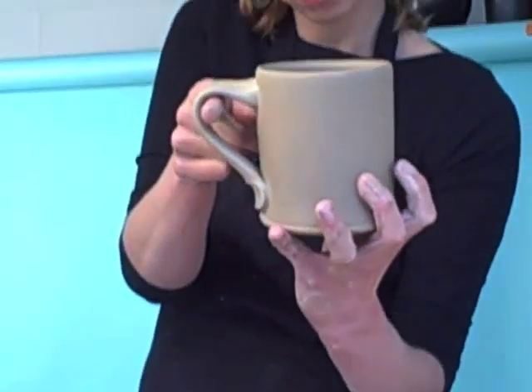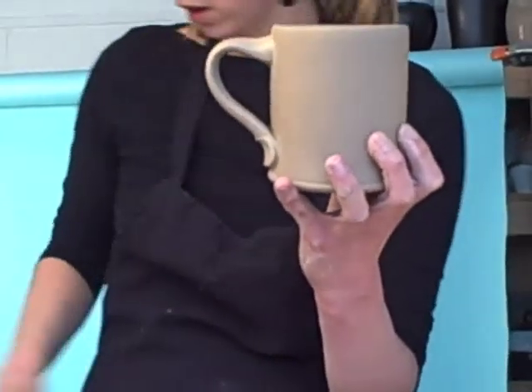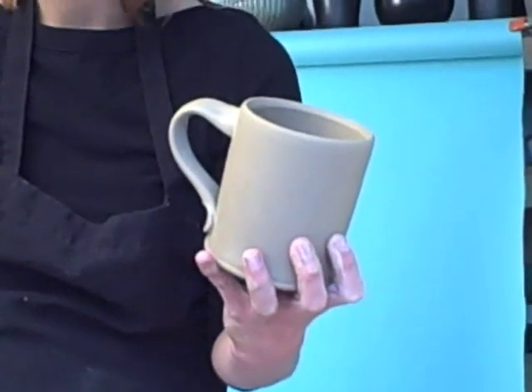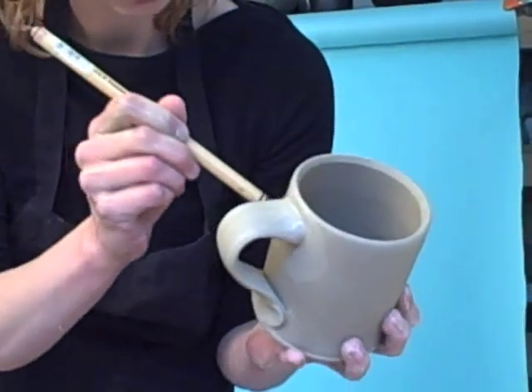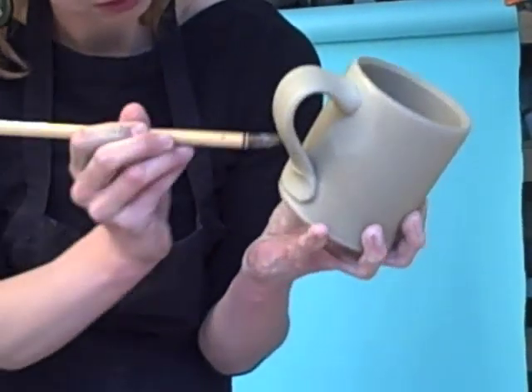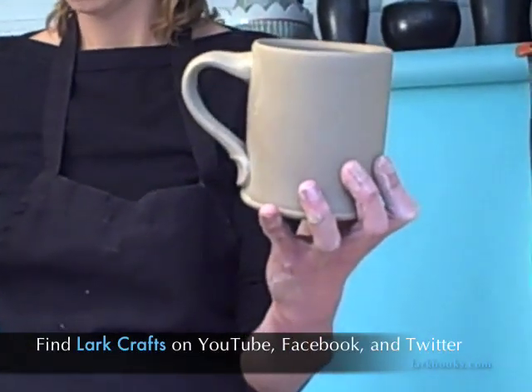You can lift the curve by getting your index finger under there. Then to get rid of all those fingerprints, use a damp brush and just swipe across the areas that are messy. And there you have it.